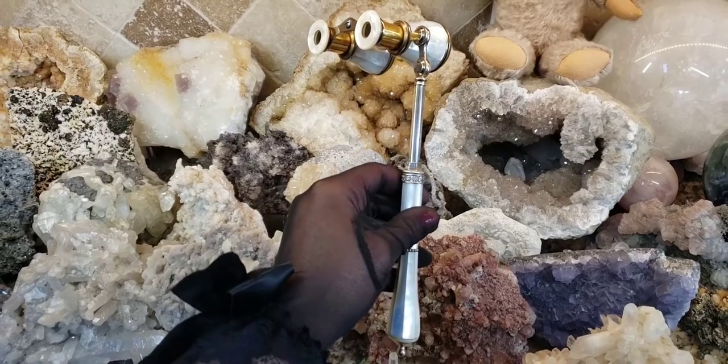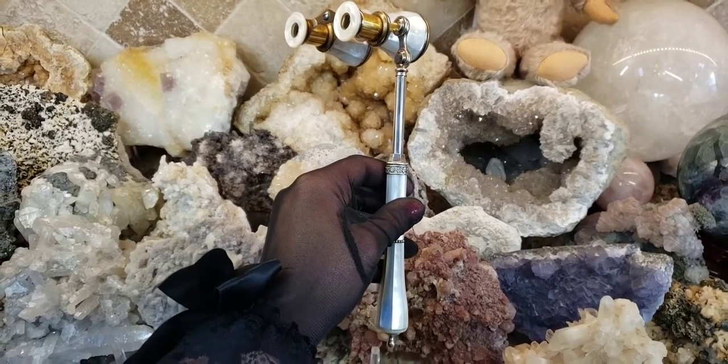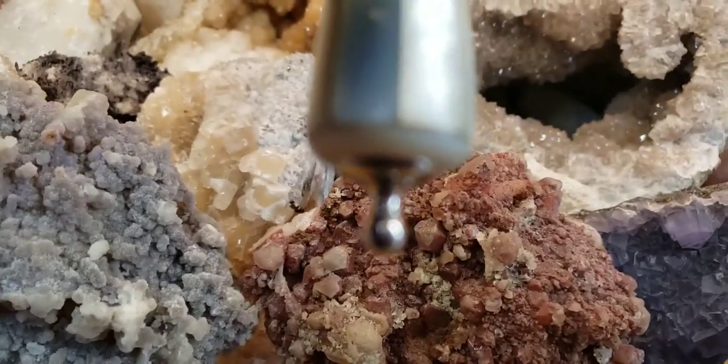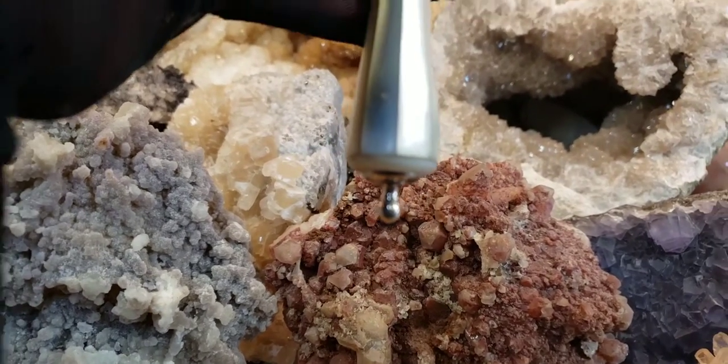Thank goodness the seller actually semi-wrapped them. He didn't put any padding in the box except for the bubble wrap around the glasses, but nonetheless these are great. Now this telescoping handle is just one of the prettiest ones I've ever seen. It has a little rosette on the end made out of metal — I don't know if you can see that, it's very hard to focus in on.